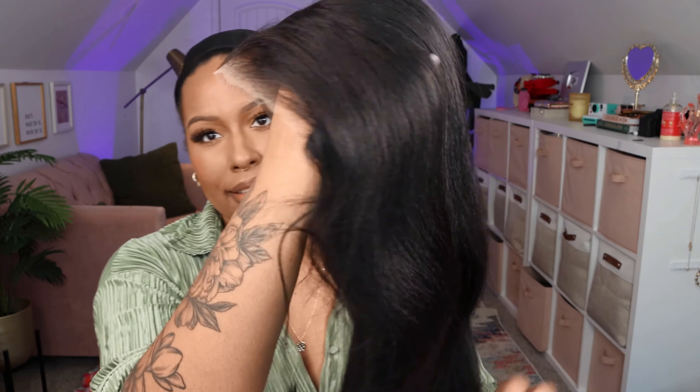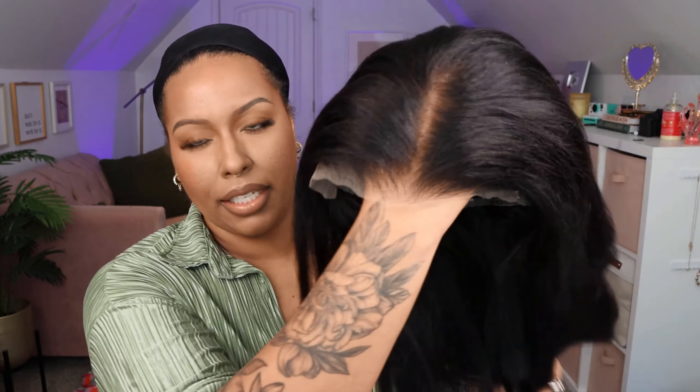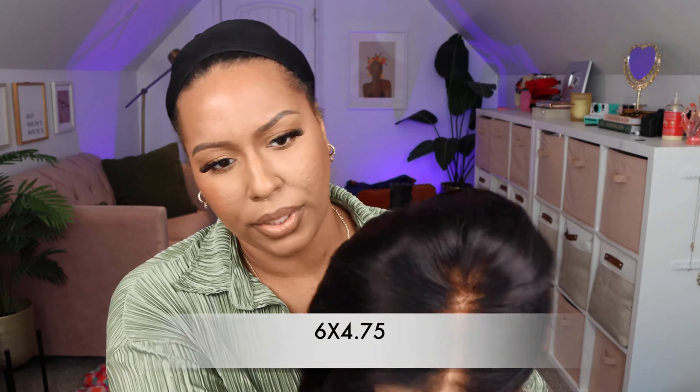The lace is already cut but of course I'm going to have to cut it more. It has that nice yaki texture — I haven't tried a yaki textured wig in a very long time. So here's this one; I'm gonna try not to get them confused. This is the Bye Bye Knots wig, so I'm going to put this one over here. Okay, so this is the wig that is not upgraded — it has the same yaki texture but it has less of a parting area, so I think it's like a six by four and a half if I'm not mistaken.